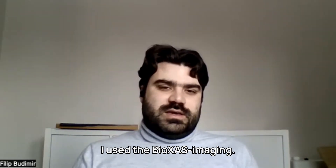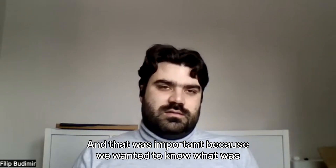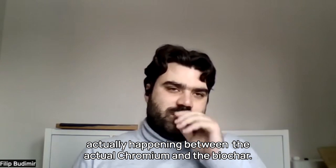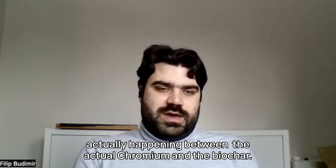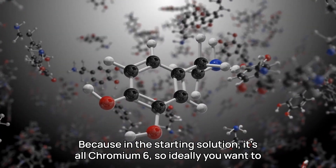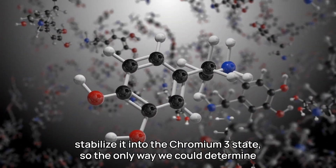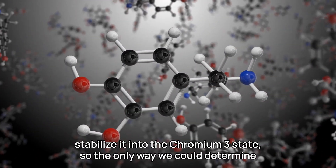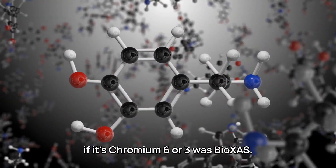I used the BioXAS imaging, and that was important because we wanted to know what was actually happening between the actual Chromium and the biochar. Because in the starting solution, it's all Chromium-6. So, ideally, you want to stabilize it into the Chromium-3 state. The only way we could determine if it's Chromium-6 or 3 was BioXAS.